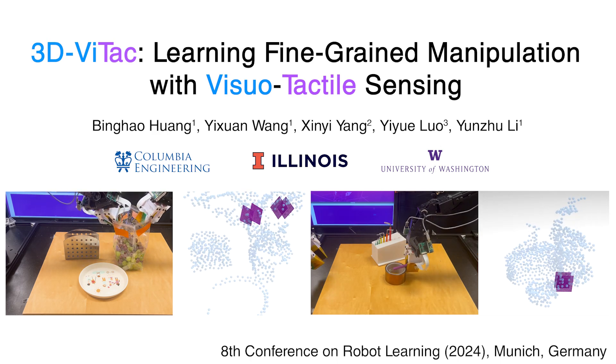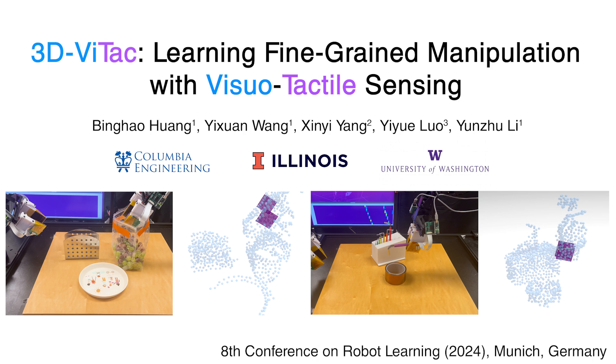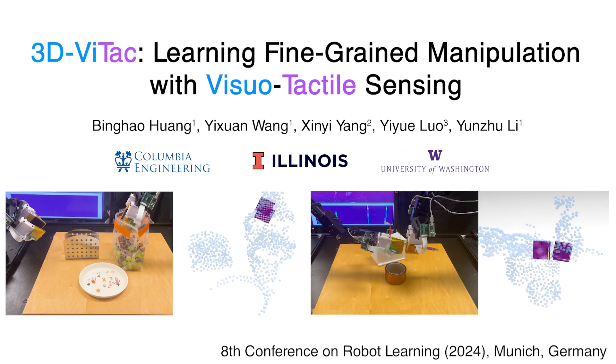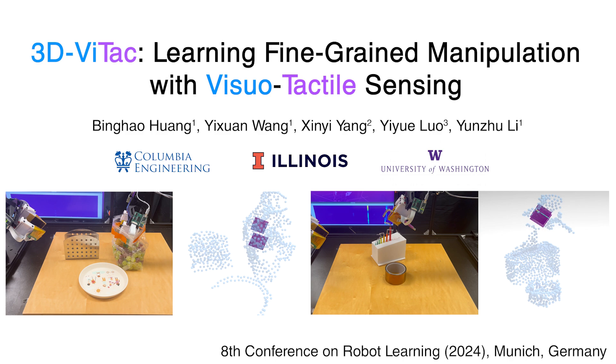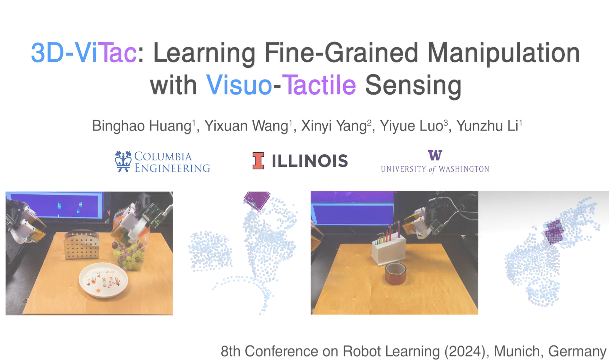This video introduces 3D VITAC: Learning Fine-Grain Manipulation with Visuo-Tactile Sensing, a paper accepted at the Conference on Robot Learning 2024. We present a multimodal sensing and learning system designed for precise, dexterous, bimanual manipulation tasks.